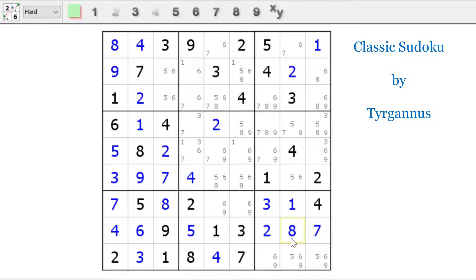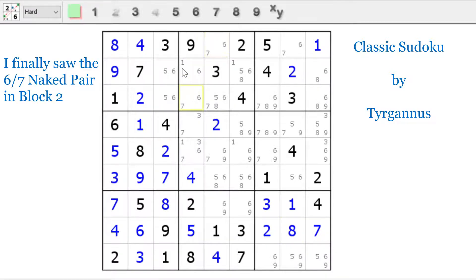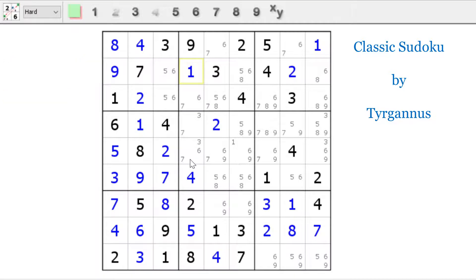Now let's look and see if we can make any other eliminations that way. Six, seven, six, seven — now if you look here, that's a naked pair, so it has to be a one. Six, seven, three, seven, three, six, seven. And since this is a six and a seven, we can get rid of the sixes and the sevens from there. So now we have a five-eight pair.